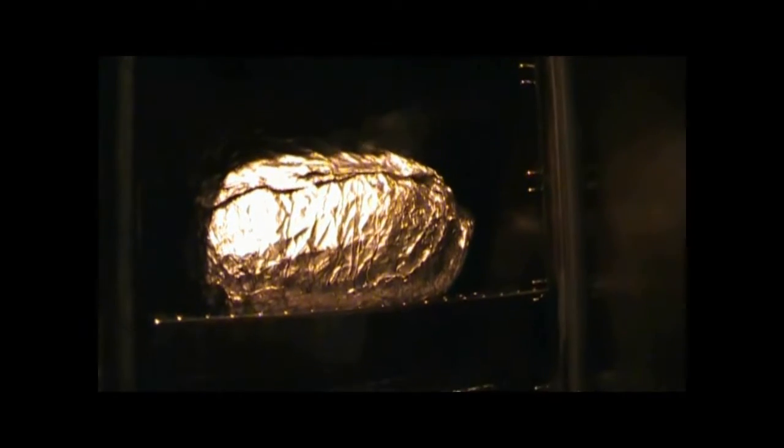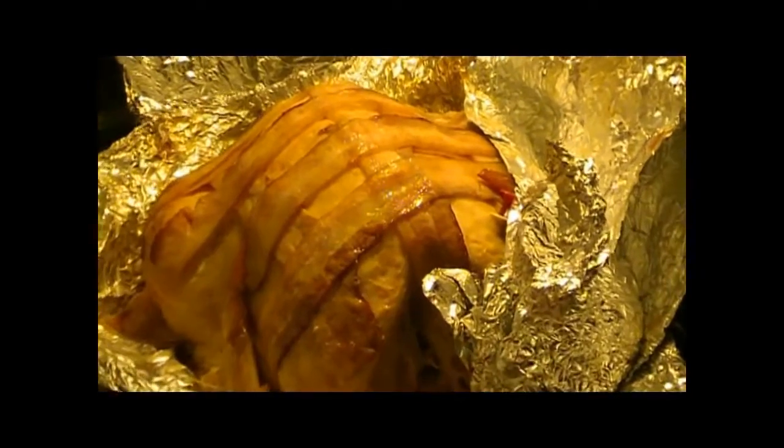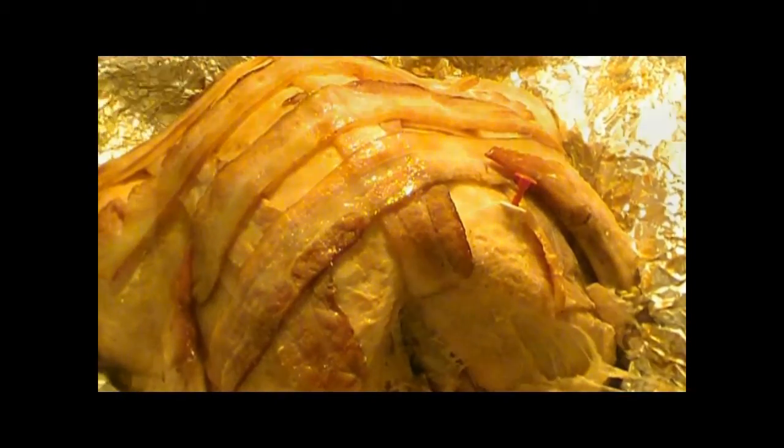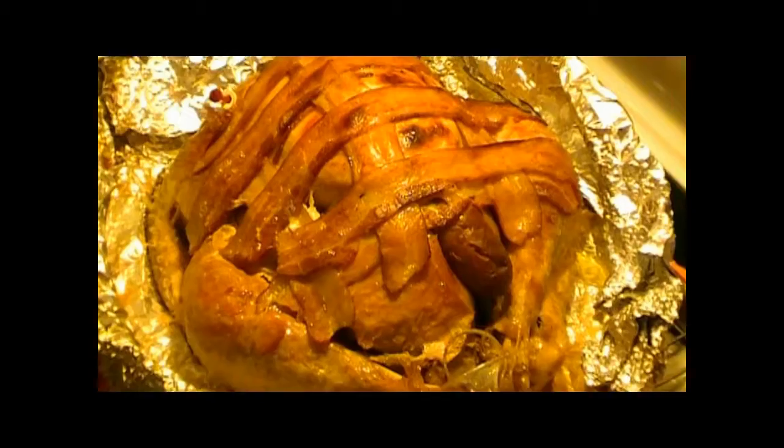Then we proceeded to put seasoning salt and pepper all over the bird. We wrapped it up in three layers of foil and we cooked it in the Masterbuilt smoker. For the liquid in the smoker, we filled up the pan full of apple juice to make sure it was humidified enough, and we put apple wood chips in.